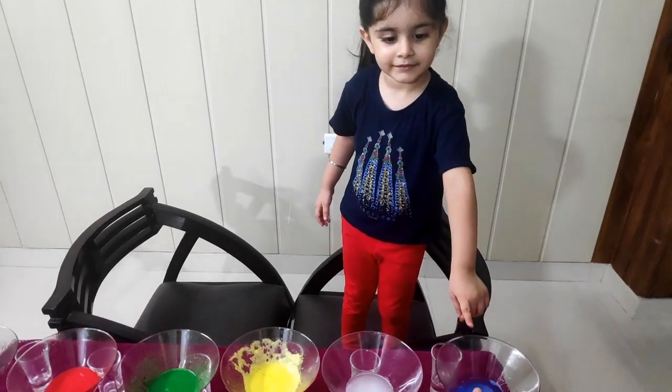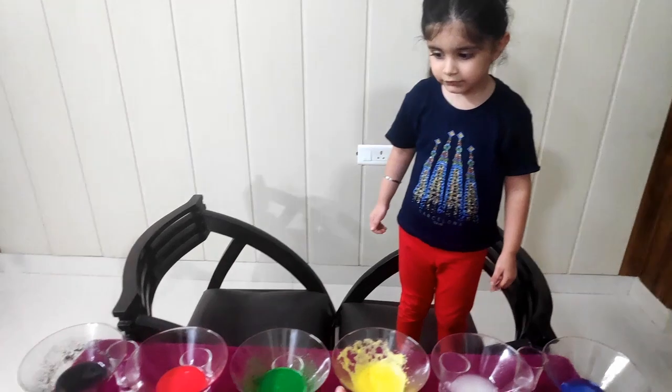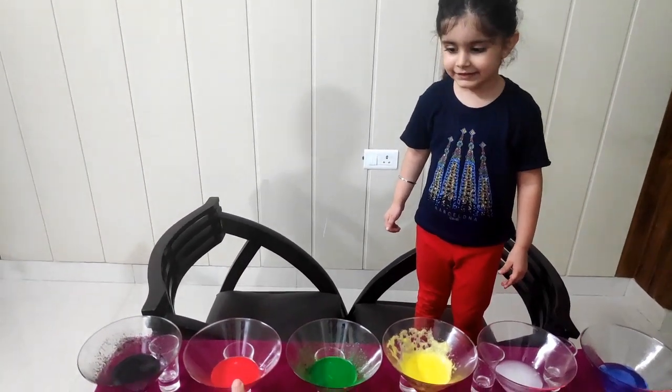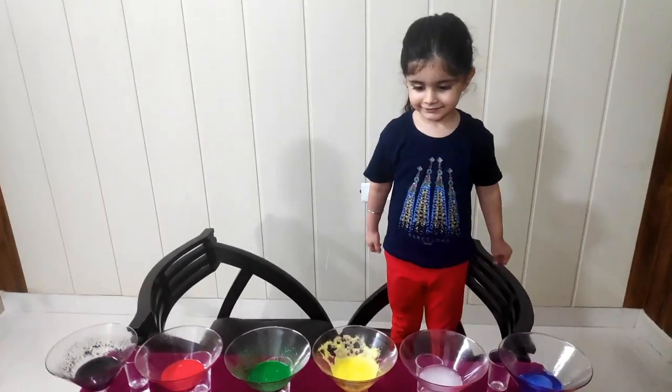Which color is this? Tell me — blue! This one? White! Great, good. This one? Red! Black! Very good — clap for yourself!